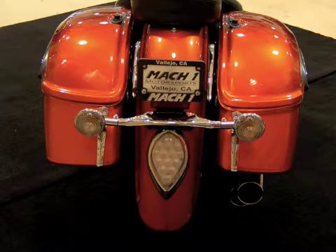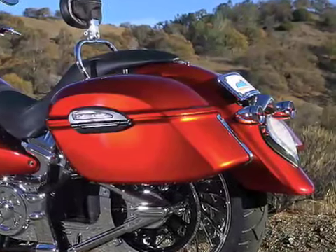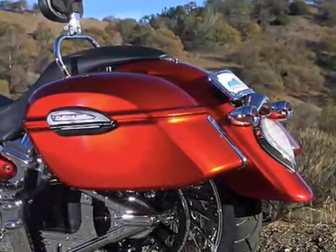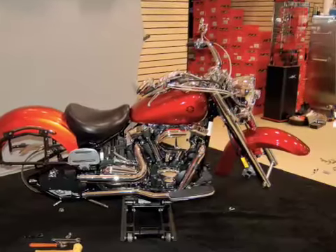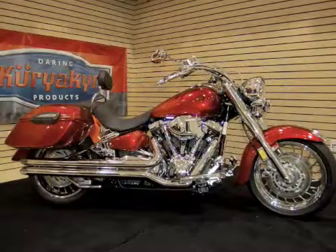Next, we move to the tail section of this bike where we took off the stock turn signals and license plate frame and added this slick unit. Before buttoning up this project, we removed the wheels and replaced them with some performance machine wheels, as well as a Vans and Heinz set of exhaust pipes.